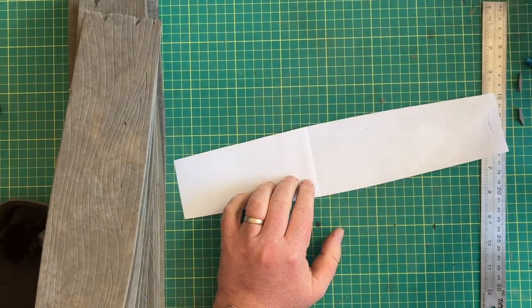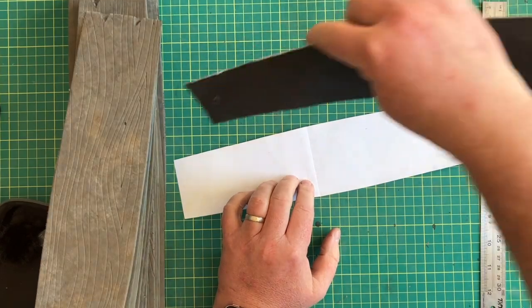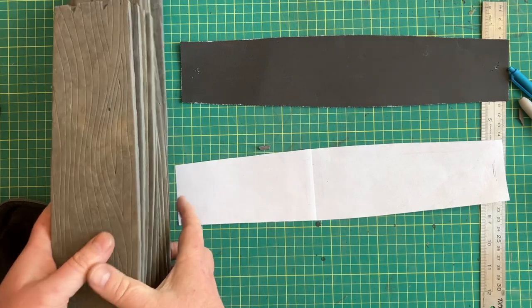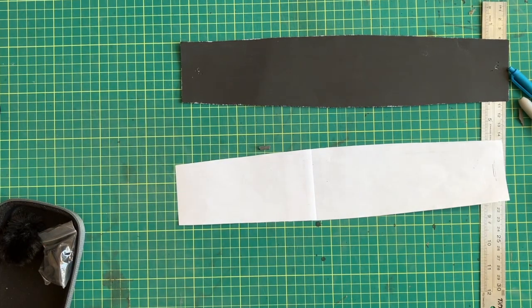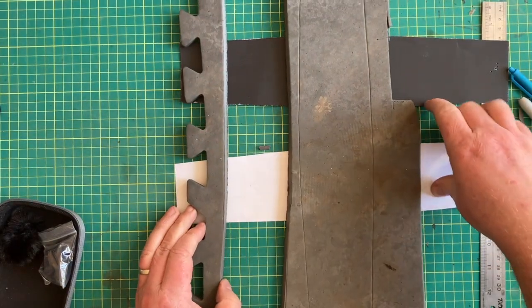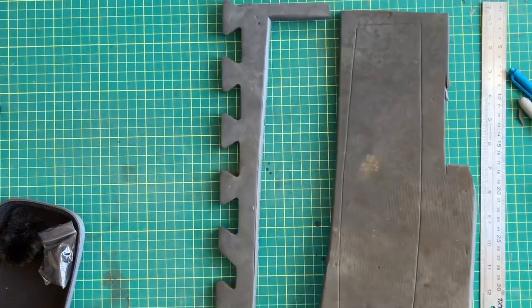We're going to be worrying about this first piece because this is the one we need to do the most of. What I did is I cut it out, worked it, and put it onto heavier card so I could trace it multiple times, because you're going to have to do this 12 separate times to get it to where you need.